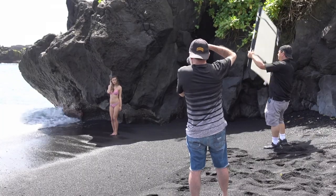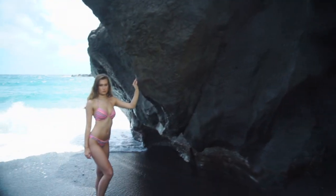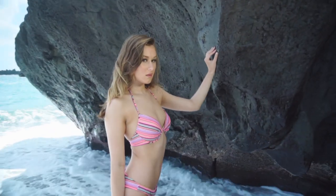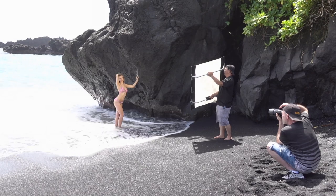I took an angle where I could get the glistening of the water where it hit the rocks so they wouldn't look too black. The foam of the ocean surface coming in is white, so it adds a little kicker light. Along with the California Sun Balance Mini using the sparkling sun fabric — which is a little more muted than the Zebra and I like it a lot better — we were able to light up Rebecca just beautifully.